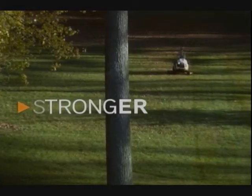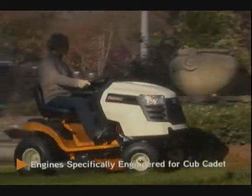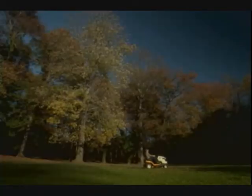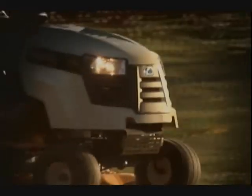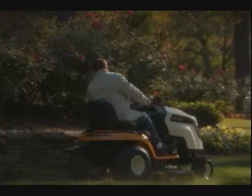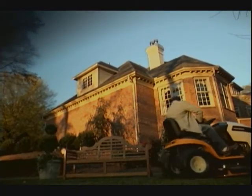Bigger jobs require a stronger tractor, and with professional-grade engines, the Series 1000 has all the strength you need. Plus, the hydrostatic transmissions, found on select models, transfer power efficiently, delivering a smoother ride, less maintenance, and a longer life. So whether you're climbing hills or cutting through thick wet grass, the engines and transmissions deliver the strength to get it done — and the strength to keep the investment you call home looking great.